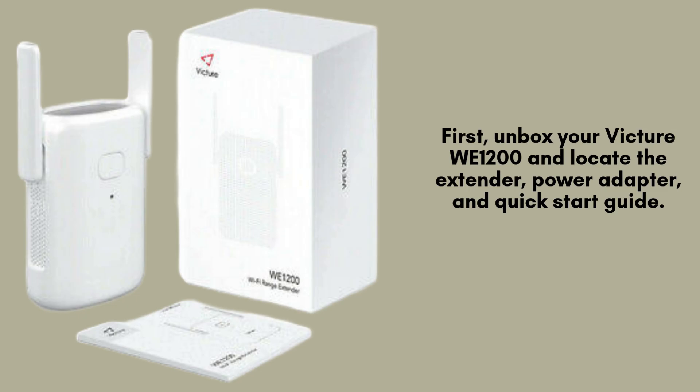Begin by unboxing your Victure Wi-1200 Wi-Fi extender. Inside the box, you'll find the extender itself, a power adapter for plugging it in, and a quick-start guide that provides helpful instructions to get you set up and ready to use your device.